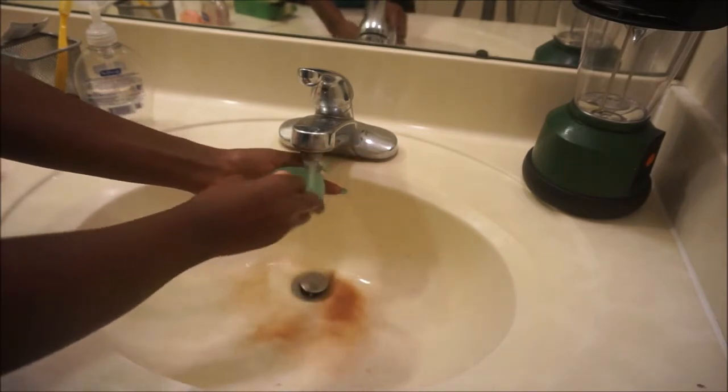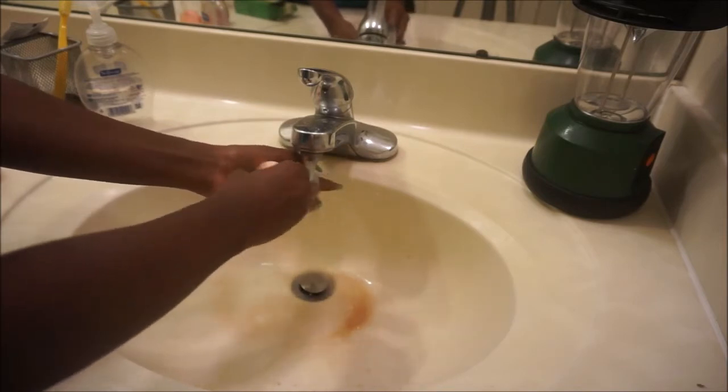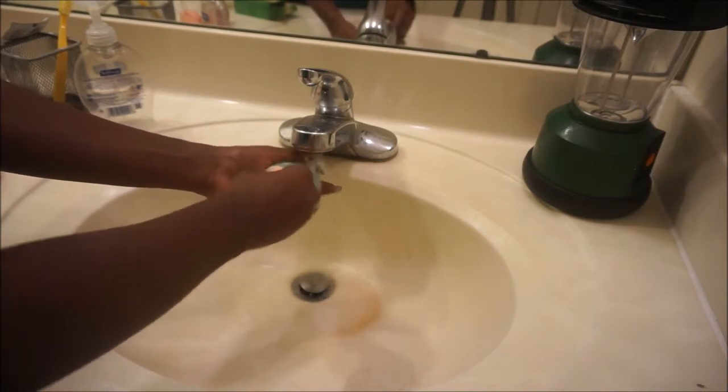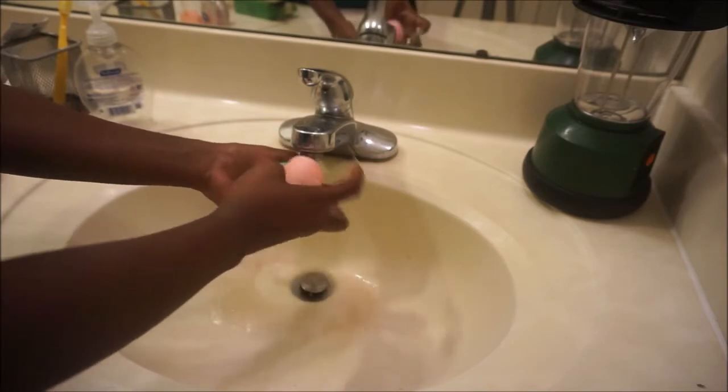So much dirt comes off, and so fast — it's so much quicker than just putting soap all over your beauty blender and pressing it. A lot of dirt comes off and it goes deep into your beauty blender, so it can take out a lot of dirt from underneath everything.